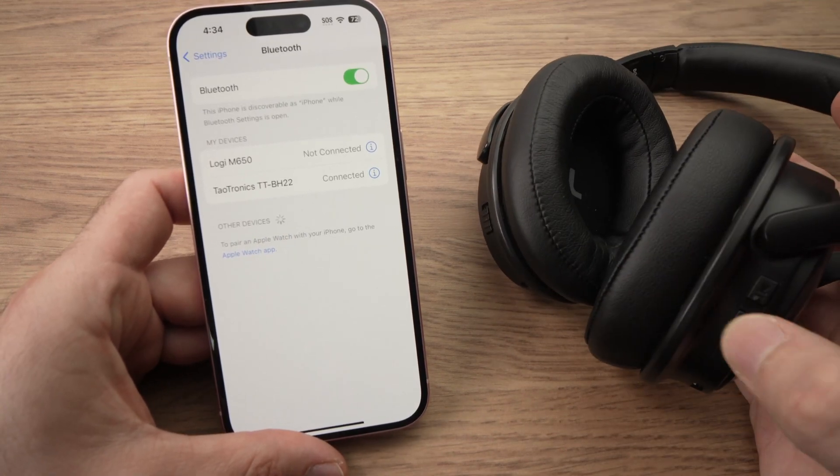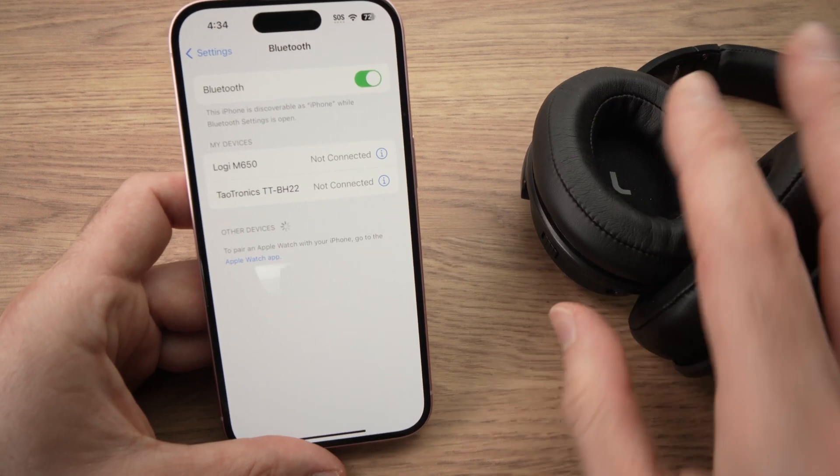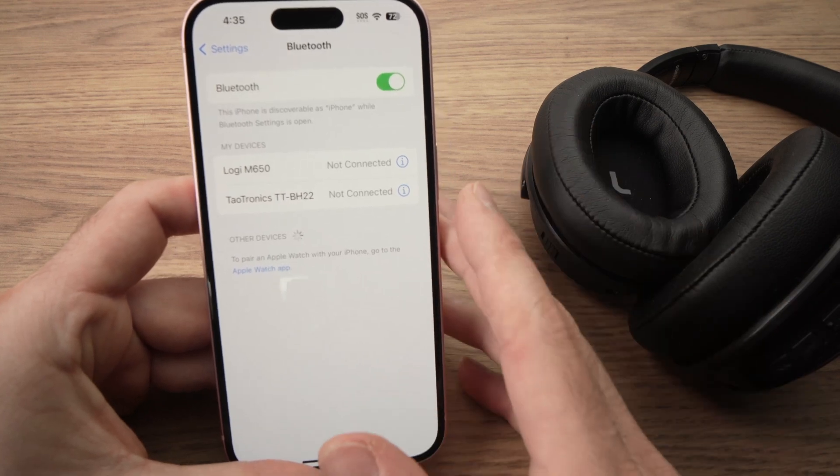When you're done using them, if you close them or turn them off, on the iPhone you're going to see that under their name it will say 'Not Connected'.